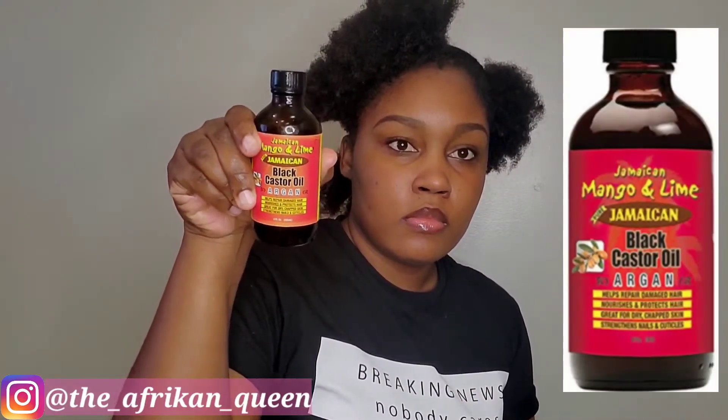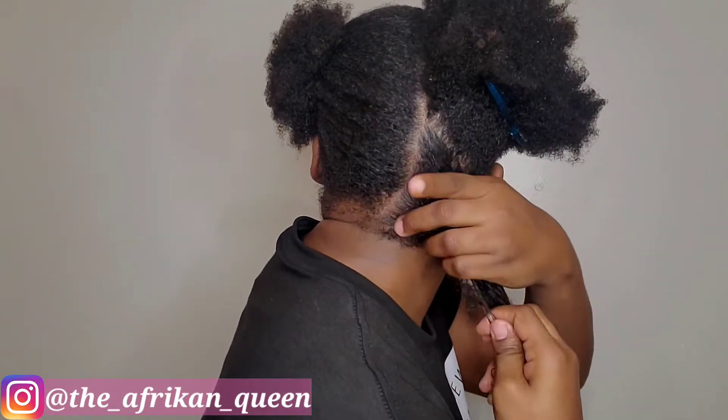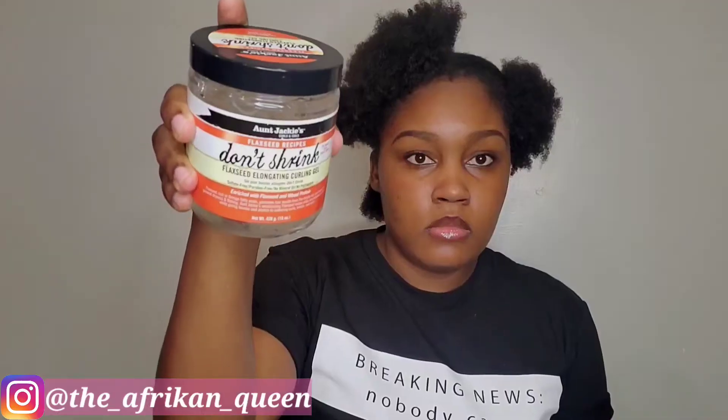After I work the leave-in conditioner in, I go in with my Jamaican Black Castor Oil — about that much — and I just work it in, raking it through with my fingers. From time to time you will definitely see me going in with my comb to detangle the sections whenever I feel necessary.